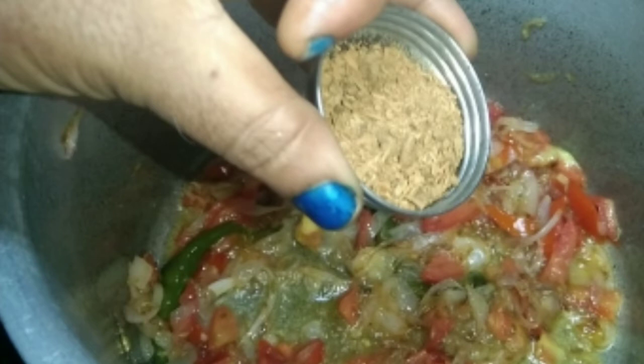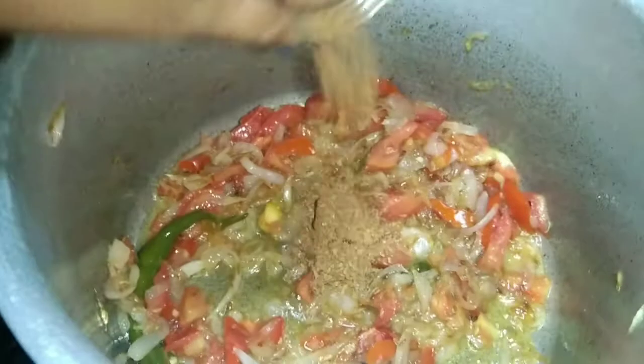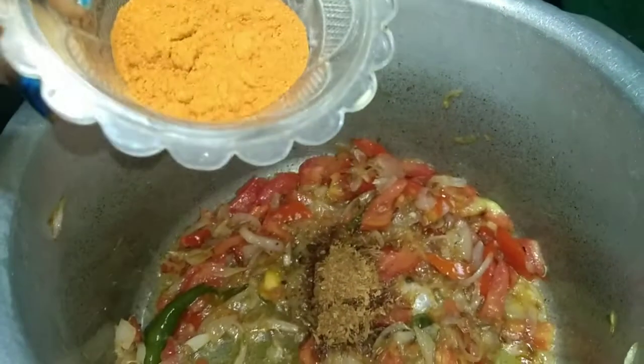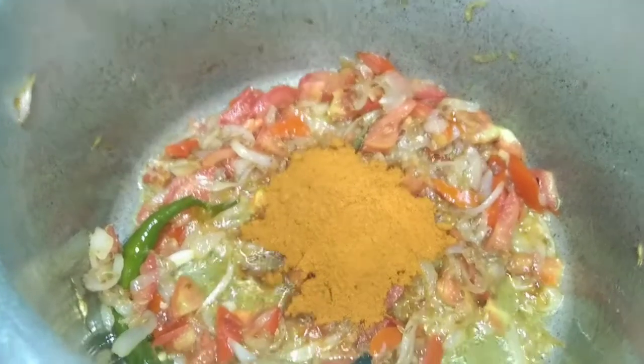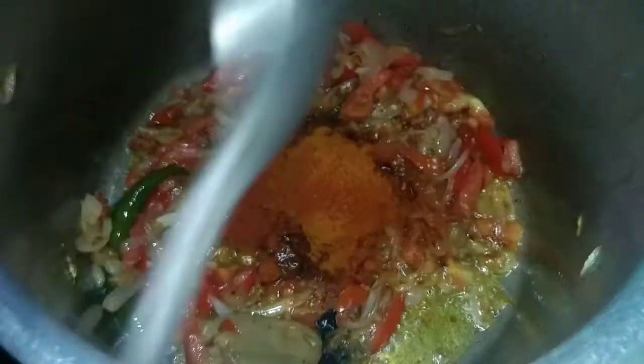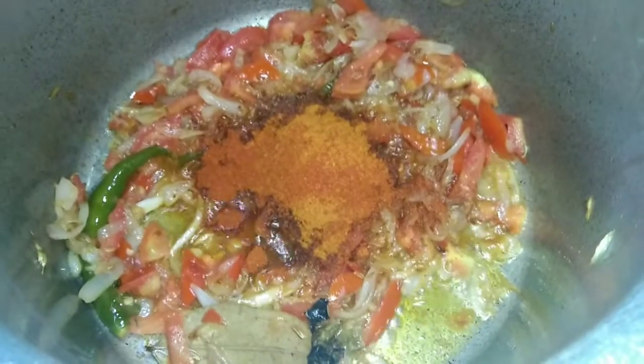How do you like this video? Let me know in the comments. I am going to add a little bit of bread.